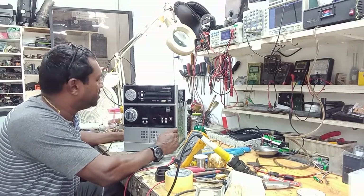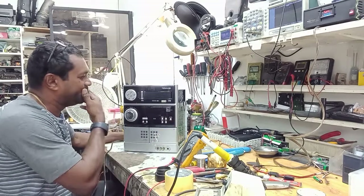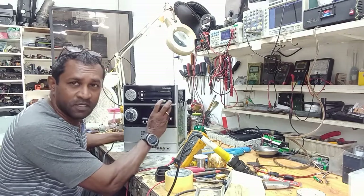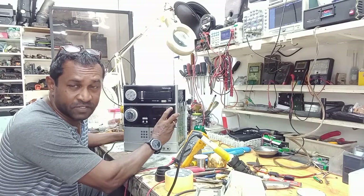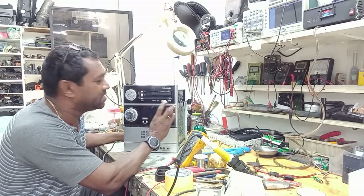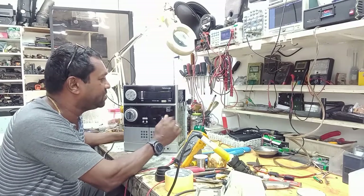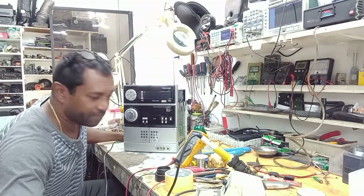The first thing I want to do is take a look at the power supply. From experience, sometimes it can be the output IC — if it's shorted, that can cause that issue. It can also be a blown fuse on the power supply or the transformer. So let's take a look at it and I'm gonna remove the power supply.